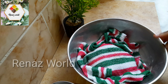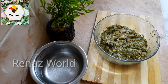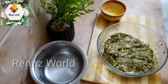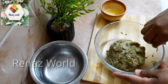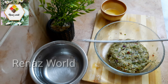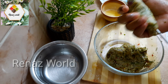We need to shape this. I am going to put a little water on my hand. I will get a bamboo stick and put the chicken mixture on the side of the bowl.